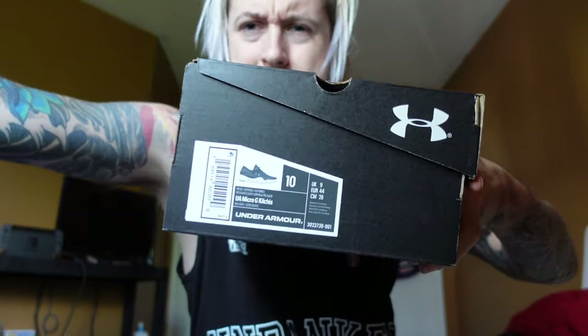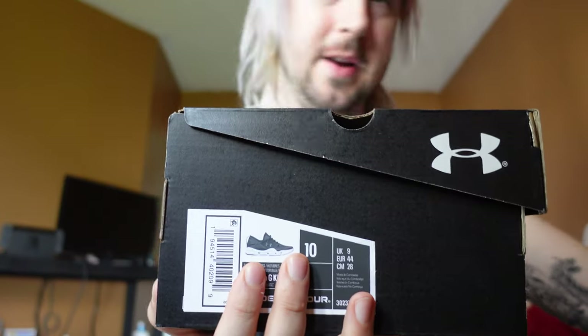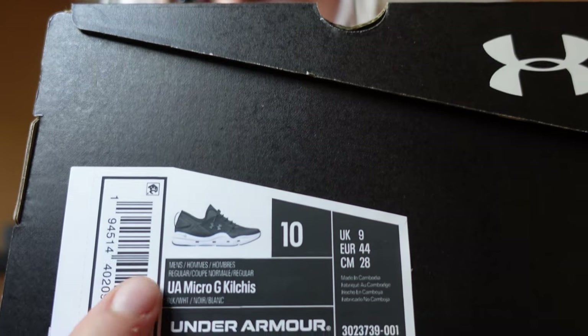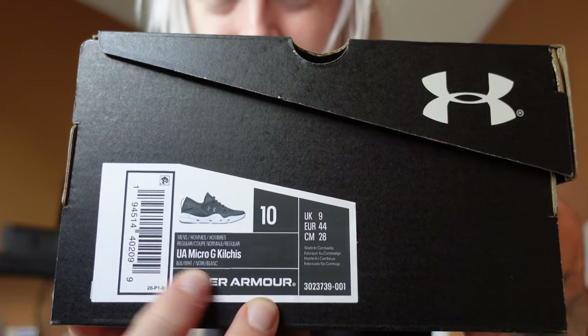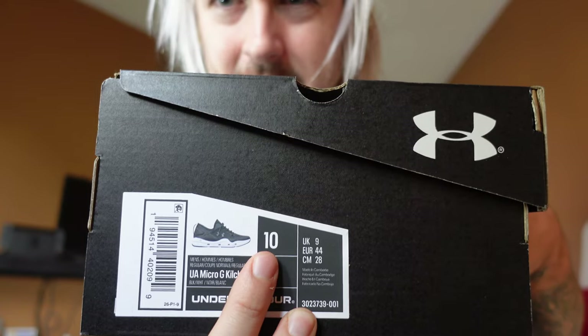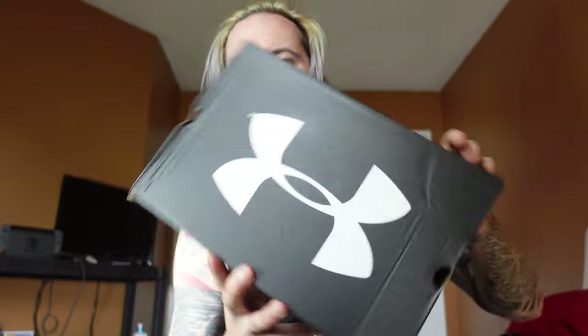So the first one I'm going to show you here — let's have a look at the front of the box. Let's turn some lights on so we can get a little bit of a better look. Here you can see it says the UA Micro G Caliche — or is that how it's pronounced? Kilchis, maybe. Anyone comment below if you know the proper pronunciation. You can see it says Under Armour branding there, and notice the size 10. Small picture at the front. Under Armour branding on the box — just your average Under Armour box.